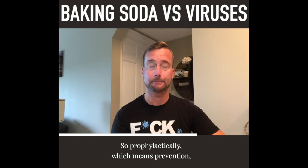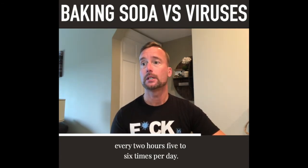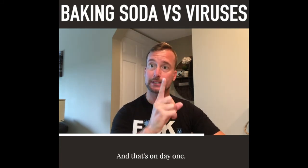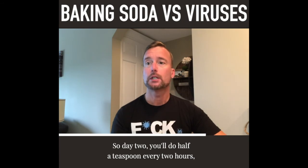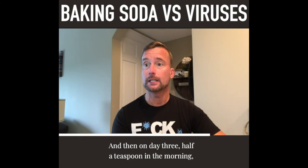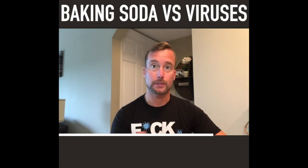Prophylactically — meaning for prevention — on day one you'll want to take half a teaspoon every two hours, five to six times per day. Day two: half a teaspoon every two hours, four times a day. Day three: half a teaspoon in the morning, midday, and evening, and continue that way.